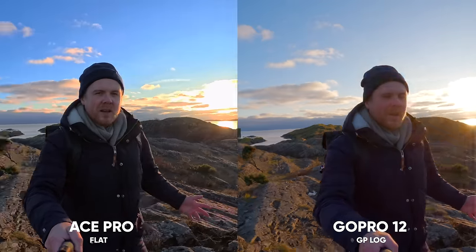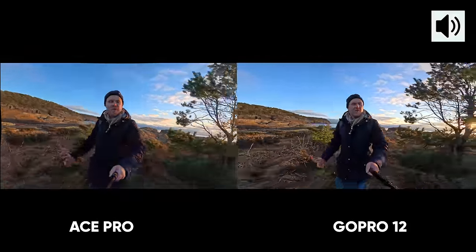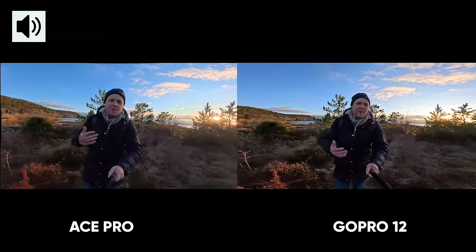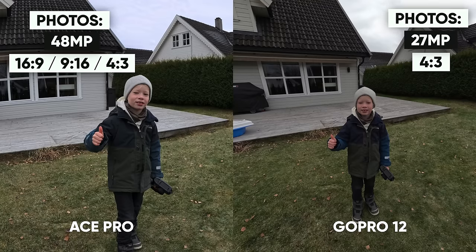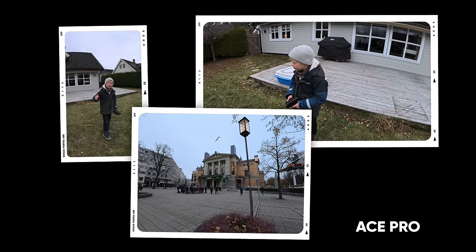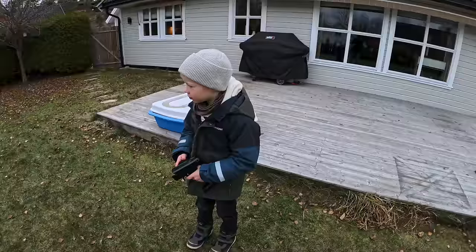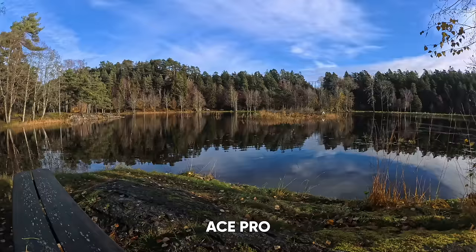Which one do you like more — let me know in the comments. Now using the widest field of view: the action lens on the Ace Pro and HyperView on the GoPro. The color profiles used are vivid on the Ace Pro and vibrant on the GoPro. Snapping a few photos, both look good. The Ace Pro shoots 48-megapixel photos and the GoPro 27 megapixels; however, the GoPro 12 is limited to 4x3 photos where the Ace Pro can take vertical, horizontal, and 4x3. The Ace Pro also has a new live snapshot feature to take a photo while recording a video.